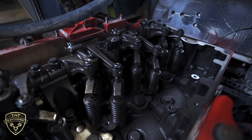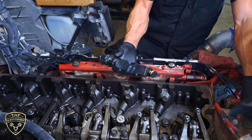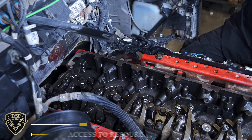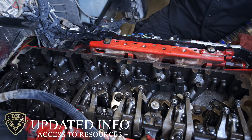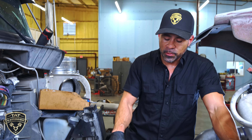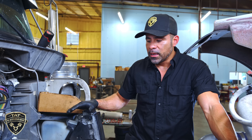This is all new — new service procedures that we found online through our subscriptions. This is why it's important to use a shop that has access to all online manuals, because this is all updated information being released to us through our online manuals. If we didn't have this information, or a driver went to another shop that didn't know these procedures are available, then they would have recommended replacing the head.